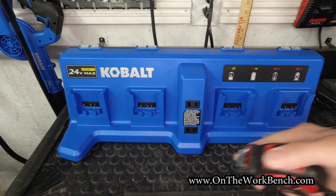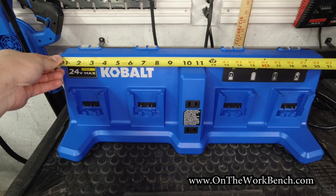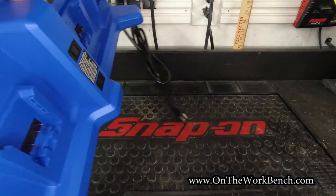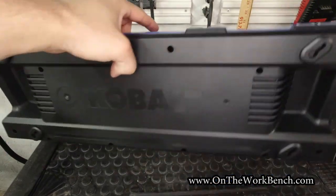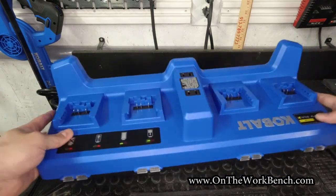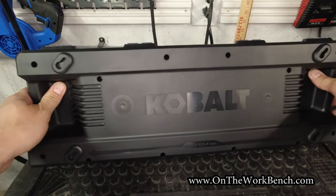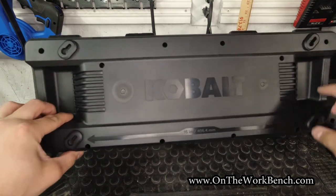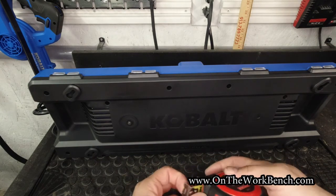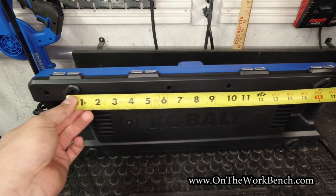A couple quick measurements here. Side to side we're looking at about 21 inches. Looking at this from the back, one nice thing is it does lay flat, so it can be placed flat against the wall. There are keyholes on the back, and checking the spacing — ideally that would be 16 inches to match typical stud spacing — and sure enough, it is 16 inches on center.